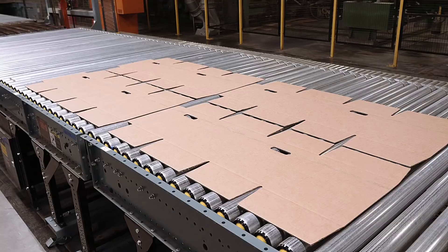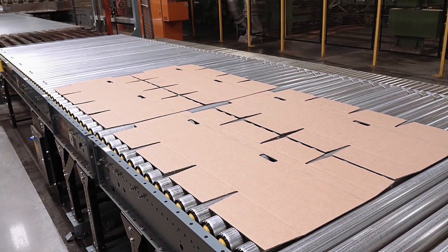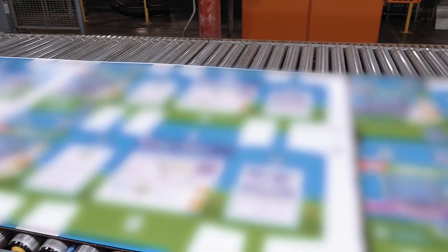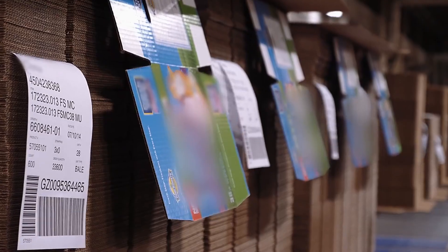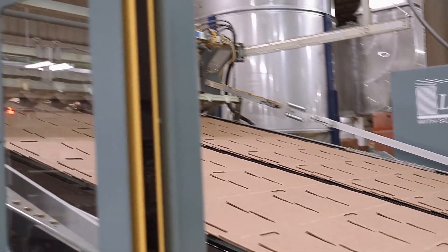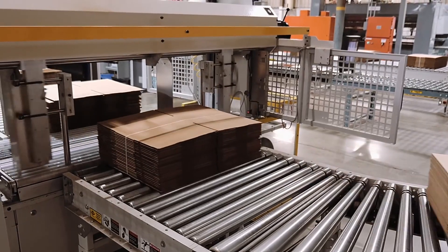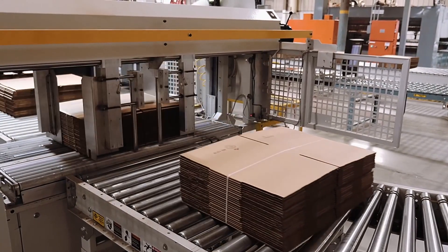The flexo machine glues and folds the box upon completion, while the rotary die cutter leaves the box unglued and flat. Rotary die cut boxes are typically formed by hand, such as pizza boxes, or wrapped around a product and joined on a customer's equipment. A rotary die cutter also has the ability to produce multiple boxes from each sheet, whereas a flexo machine yields one box for every sheet.